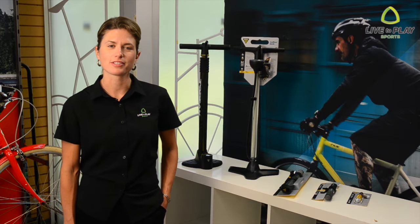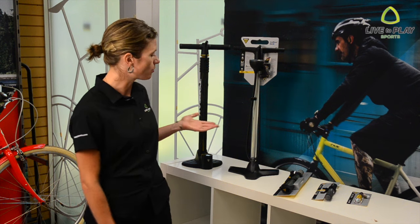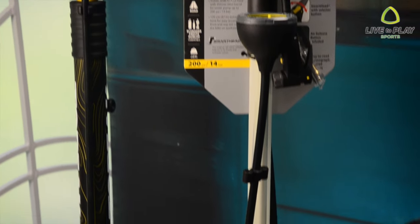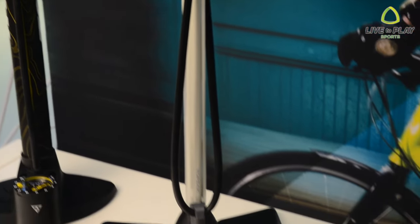Hey, Rachael here from Live2Play Sports. There's a ton of different styles of bike pumps out there, so today I'm going to take a look at a few different varieties from Topeak and figure out which might be best for your next ride. We'll take a look at a few varieties including floor pumps, hand pumps, mini floor pumps, and CO2.